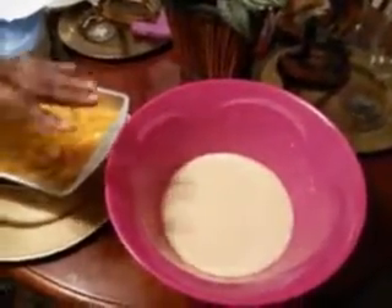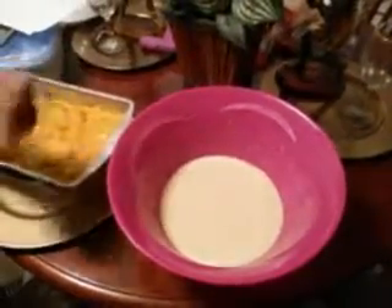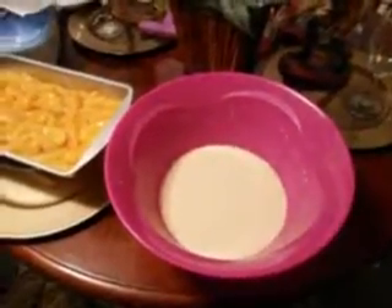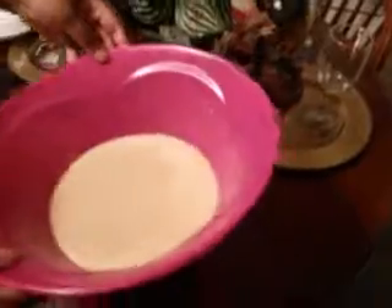Make sure you mix your egg, your flour, your sugar, and your milk — one cup of milk. Put that in a bowl and mix that up, and that's your crust for your pie.